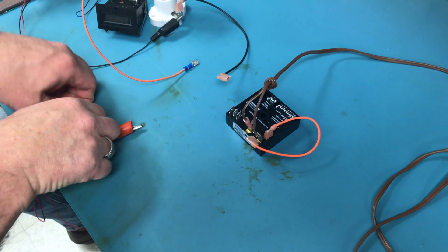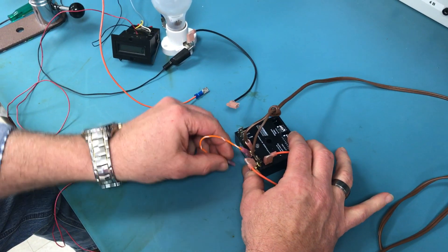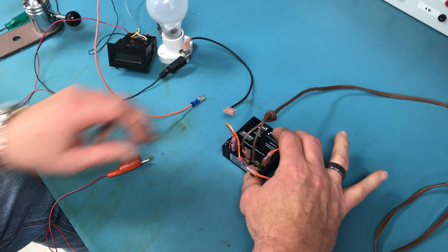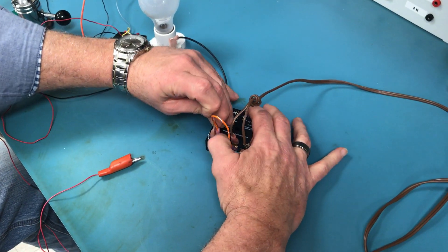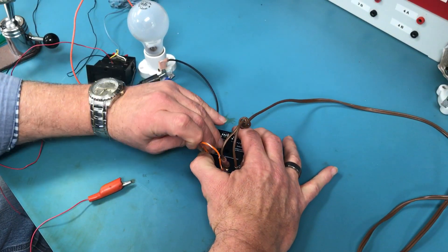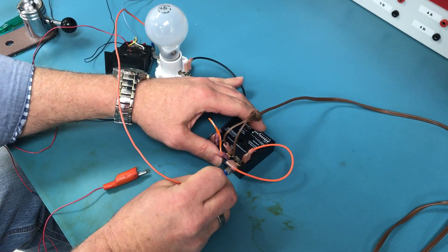We're going to jumper the common to the hot, and then to complete the circuit we're going to hook a light bulb to the normally open contact on one side, then the other side gets jumpered back to neutral.